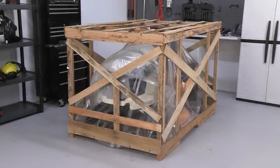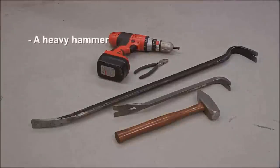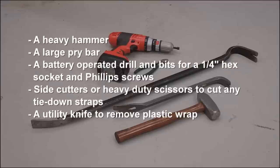A disposable crate, on the other hand, is assembled using a combination of staples and hex screws or Phillips head screws. These tools will be useful for disassembling crates: a heavy hammer, a large pry bar, a battery-operated drill and bits for a quarter-inch hex socket and Phillips screws, side cutters or heavy-duty scissors to cut any tie-down straps, and a utility knife to remove plastic wrap.